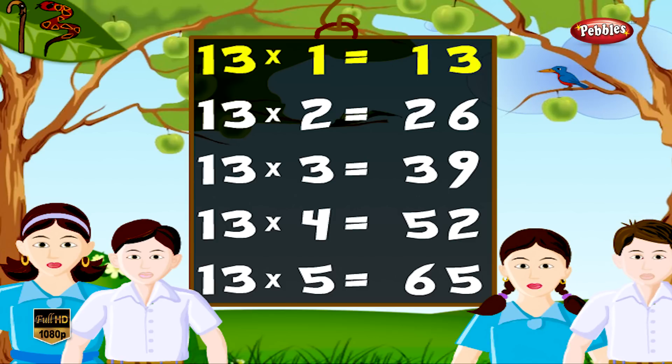13 1s are 13, 13 2s are 26, 13 3s are 39, 13 4s are 52, 13 5s are 65.